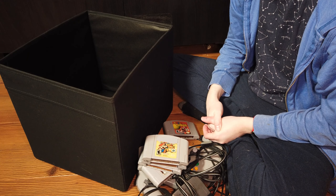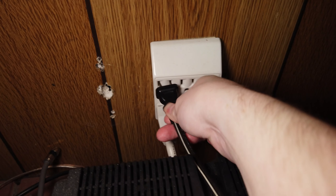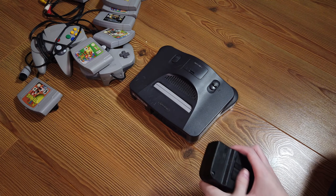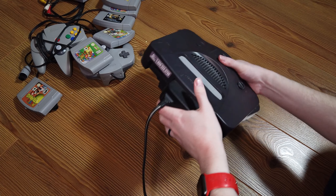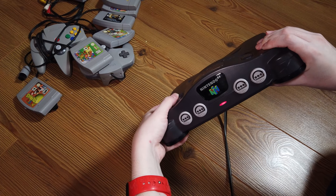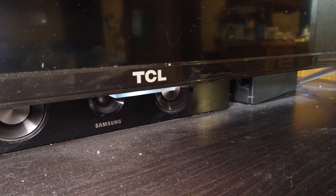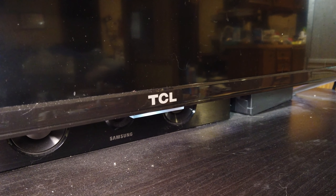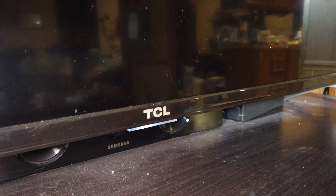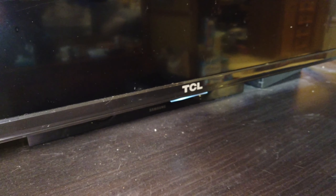Let's hook this thing up and see if it works. We'll get this plugged into power. This entire cartridge power supply actually slots into the back of the N64. We'll make sure it's getting power — the light comes on red, so that's good. We're using a modern TCL 55-inch TV here, which is obviously not what the Nintendo 64 was designed for. But fortunately, this TV still has the composite red, white, and yellow connectors on the back, so we'll plug that in and see how it looks on a big 4K TV.